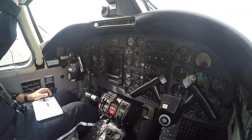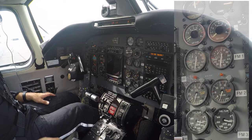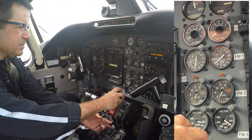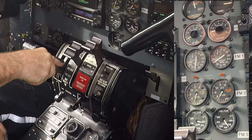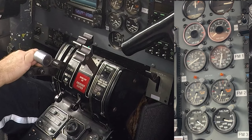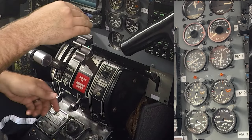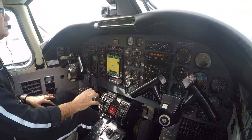With both engines running, we bring the number one generator online. Now we can turn on the avionics, lights, and all the other electrical loads. Before we can move we have one last task to accomplish: we must get the propellers off the lock so that we can achieve forward thrust for taxi. To do this, we'll move the condition lever for each engine forward until at least 85% RPM, then move the power lever over the gates and into reverse. This rotates the prop up, releasing its hold on the locking pins and allowing centrifugal force to retract them. We know the pins have released when we see a small spike in horsepower and fuel flow. Once off the locks, the condition lever is returned to low for taxi. The small levers below the power and condition levers are the friction locks. Now we are ready to taxi.